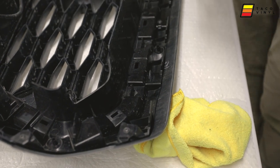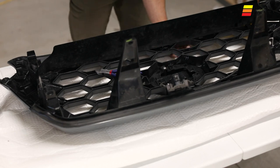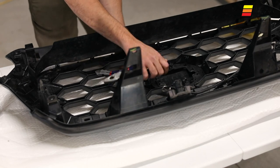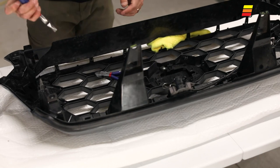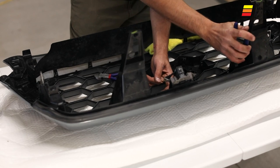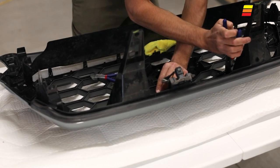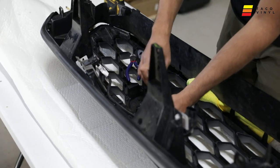Just make your way around the grille like this. Once you've got halfway around, put the rag in there to keep it from going back together, then get two more on top and the grille is released.